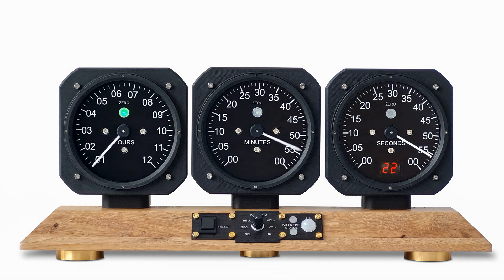When movement has been detected, the clock's digital display reactivates and shows the current second. The analog displays then home, and once homed, move to the correct time.